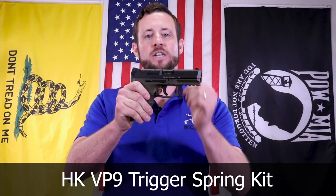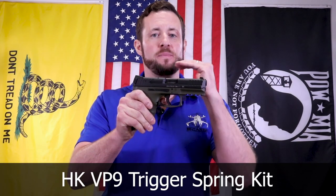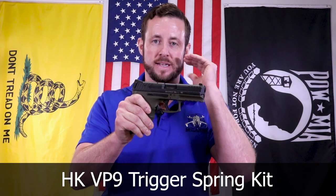Hey, I'm Carbo Brother. I'm Chris Nelson, President of Carbo. Really excited to introduce the new HK VP9 Trigger Spring Kit for your VP9, VP9SK, VP40 - you name it, it's going to work for it.